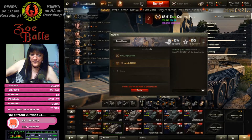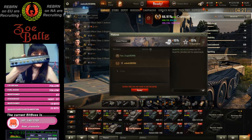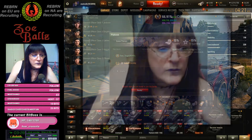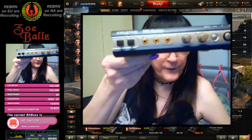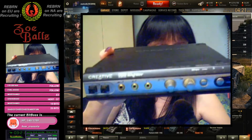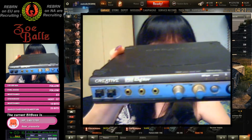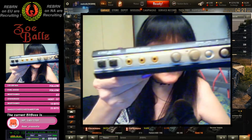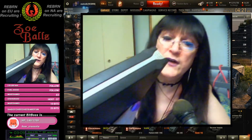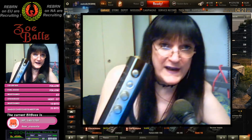Those of you who may know what it is — that is a Creative X2G, that is a USB sound card. At the time when it was bought, it was bloody expensive.